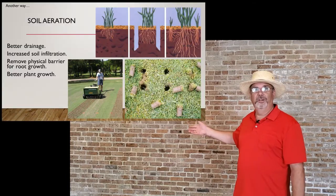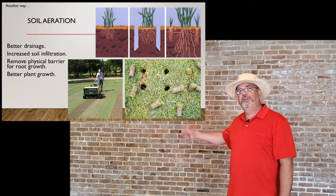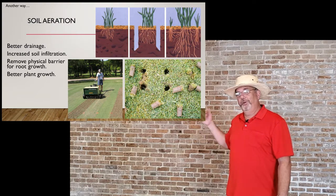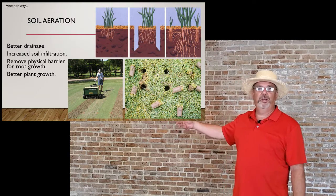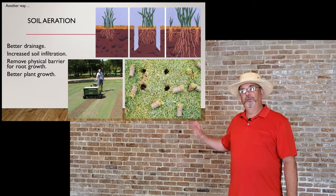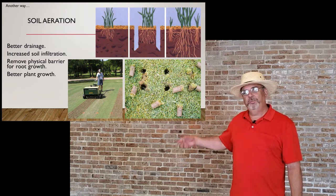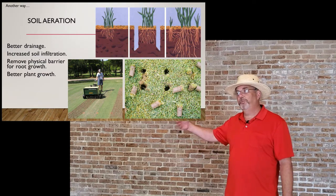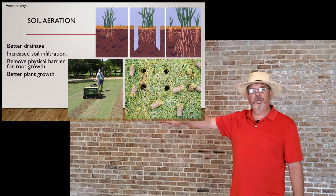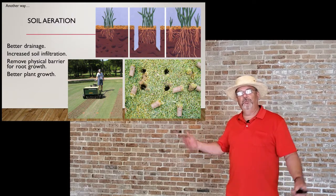Core aeration is a neat process that uses a machine to physically pull little plugs out of the soil, leaving open holes. I recommend going over this with a combination of pine compost and sand to fill those holes. If you're going to add fill and do this aeration, add your pH amendments and fertilizer before filling, because anything that goes in those holes will have better contact with the soil and is less likely to move away from the site.